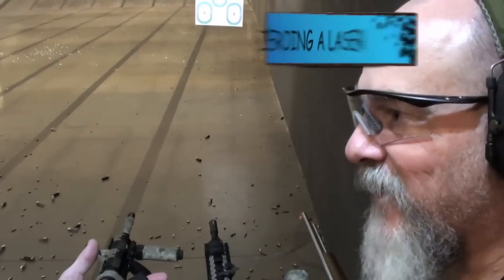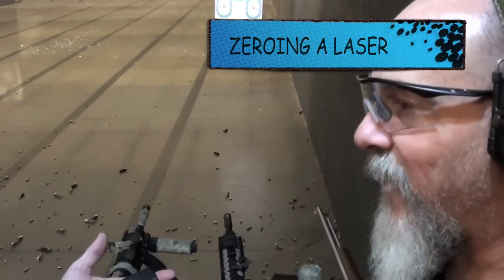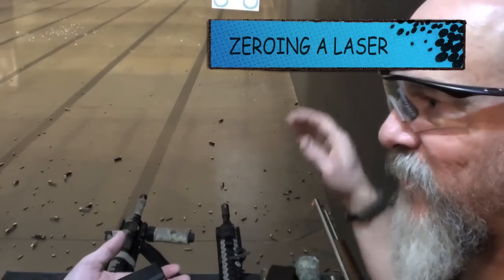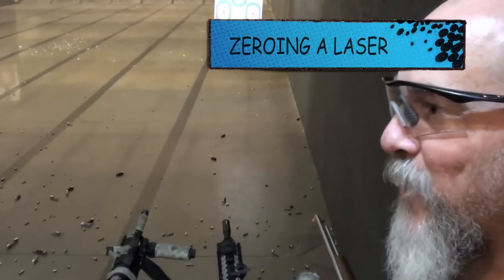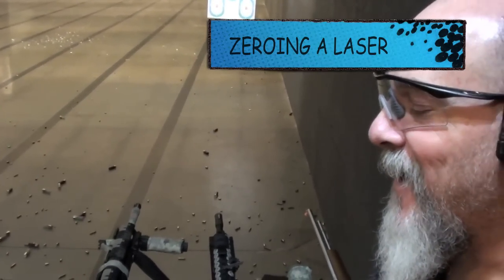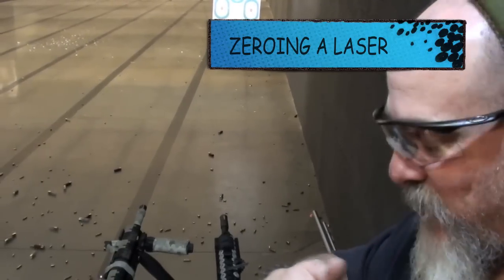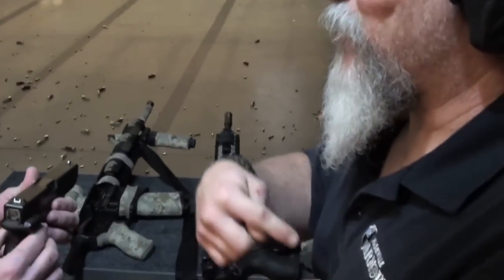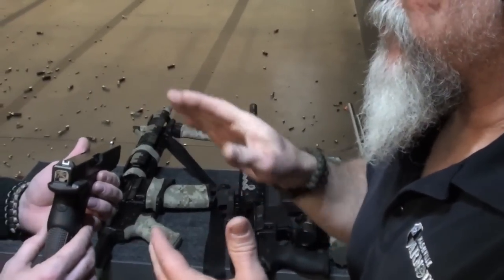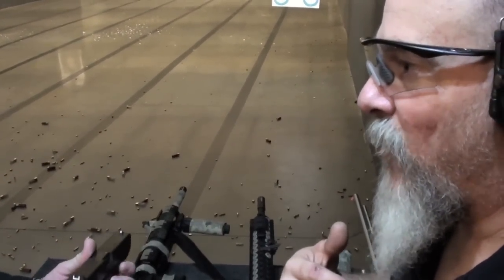Typically in a defensive situation, they're going to pick about 7 to 10 yards. I typically zero at about 10 yards, going back to that BZO — that battle sight zero. I can show you that here in just a second. Do I care if I hit the bad guy here, here, or here? The laser at any specific distance is going to be within that target that I need to hit.